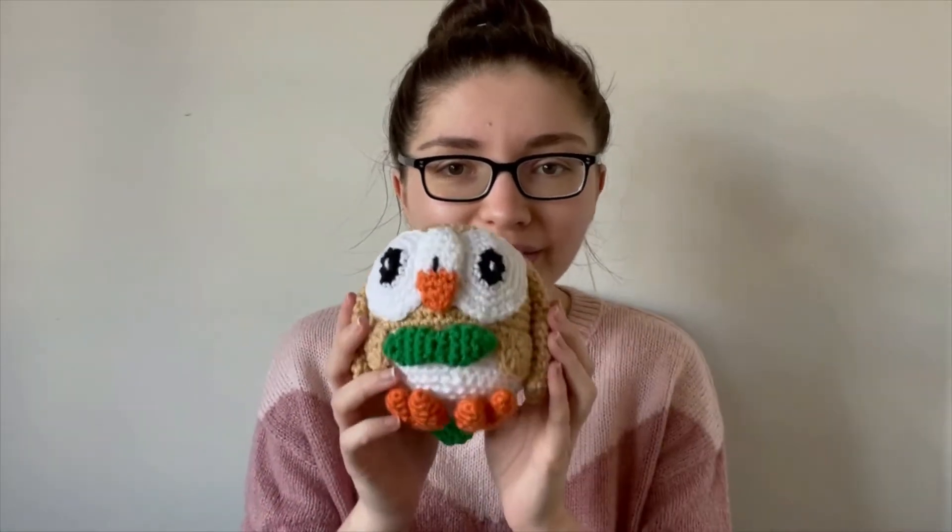I might make the other starters as well, but yeah this is the one I'm starting with because it's the one I chose. I usually choose the grass type to be honest. The only time I haven't chose the grass type was when I chose Scorbunny, which I've already done another pattern on in a previous video.